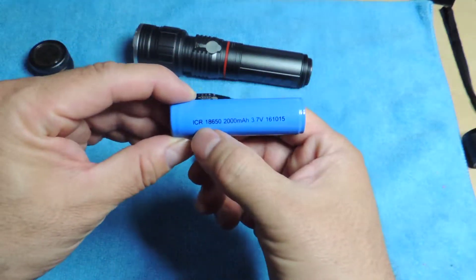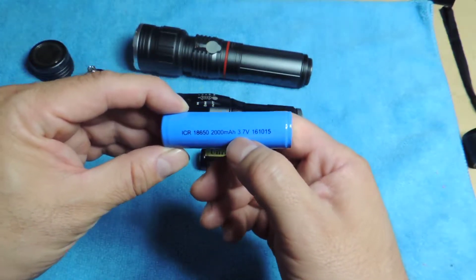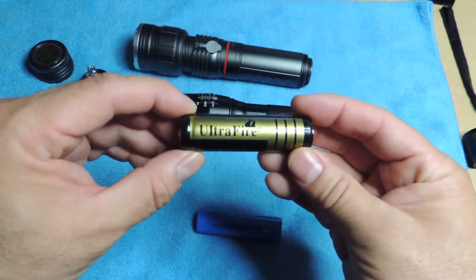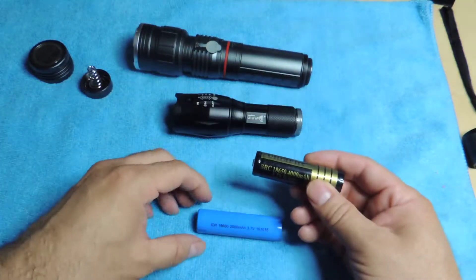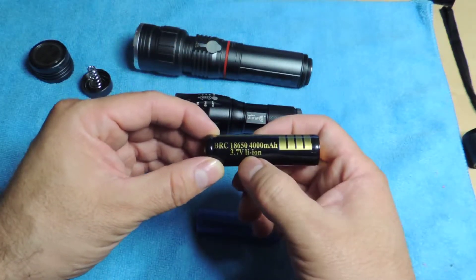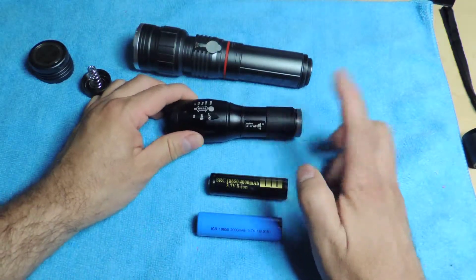This one is an ICR 18650 — 2000 milliamps, 3.7 volts — and that's the one I use on my flashlight. This other one is an Ultrafire BRC 18650. They're both 18650, but the difference is the numbers in the front. It's a 4000 milliamp 3.7V lithium-ion battery that comes on this Ultrafire T6.